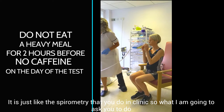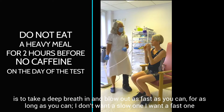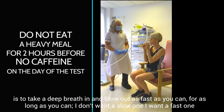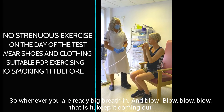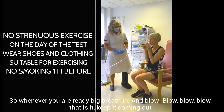It's just like the spirometry that you do in clinic. So what I'm going to ask you to do is take a really big breath in and then blow out as fast as you can and for as long as you can. I don't want a slow one. So whenever you're ready — big breath in. And blow, blow, blow, blow.